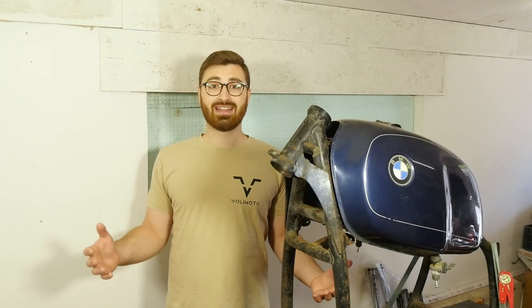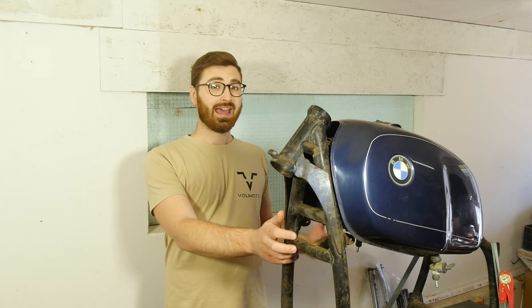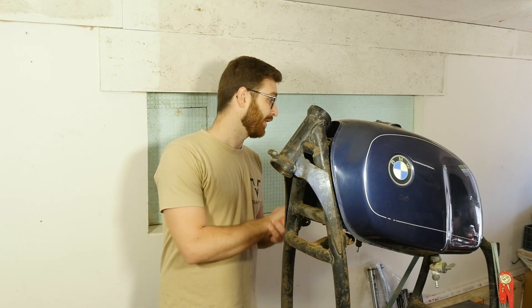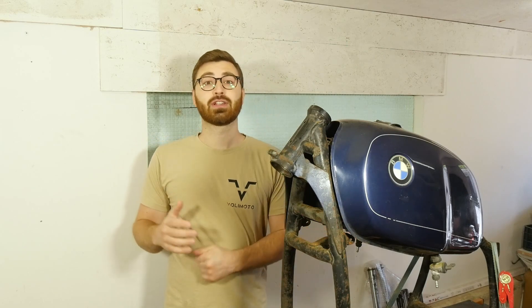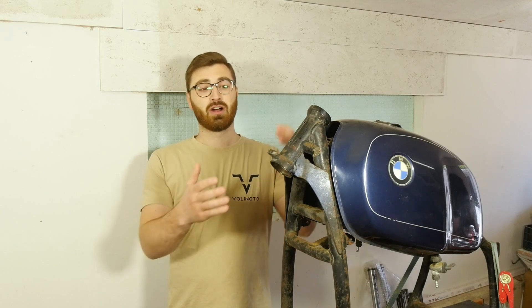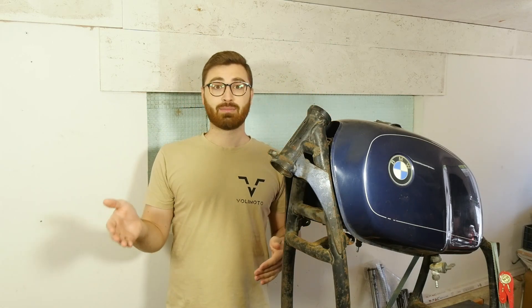In this video we're going to take a look at my R80 build and the mockup of the fork swap. For this build I'm going to use a set of KTM forks with a single sided disc brake and a very large 320mm brake disc. So this requires me to make quite a few parts: from frame extension, to brake disc adapter, to wheel spacers. Let's get into it.